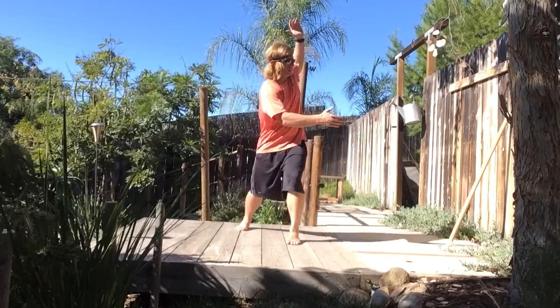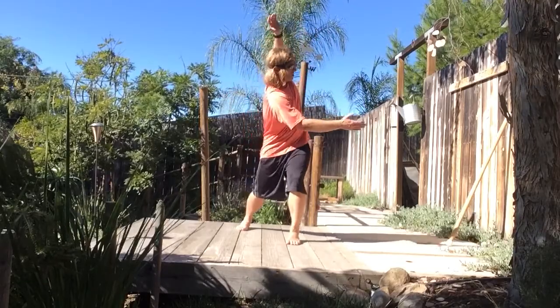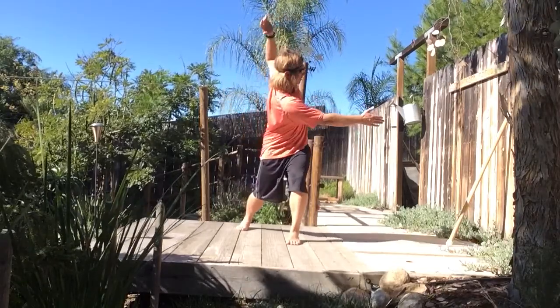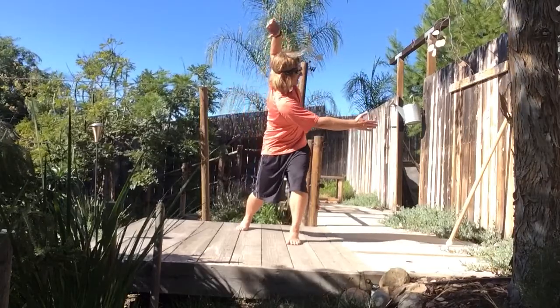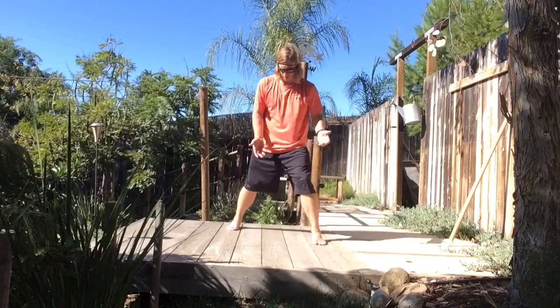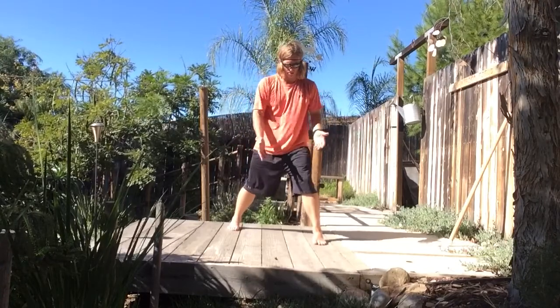We also have this type 1 that we can add where we can rotate left and side bend right, progressing to kind of this hybrid of a sagittal and a frontal driver.